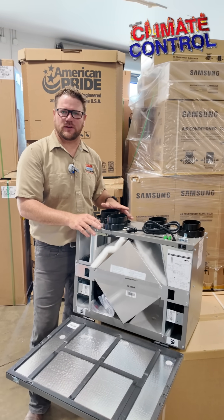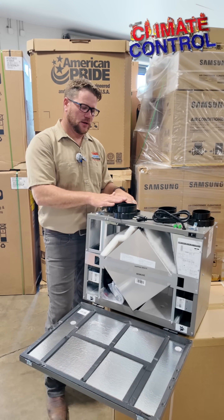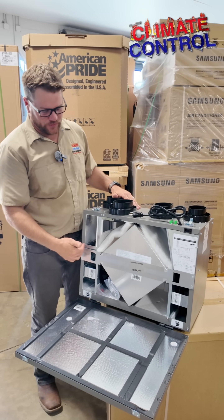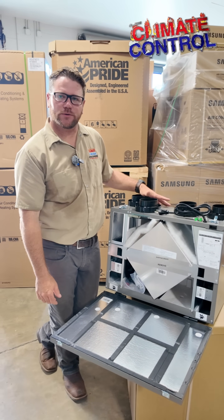You can hook these up to any AC — you don't need a specific one. They usually install very close to that. We can mount them on the wall, put them in the attic, in a closet, something like that. It's one year on the labor on the install and then five years on parts — the membrane and the blower on both sides of it — so five years on parts.